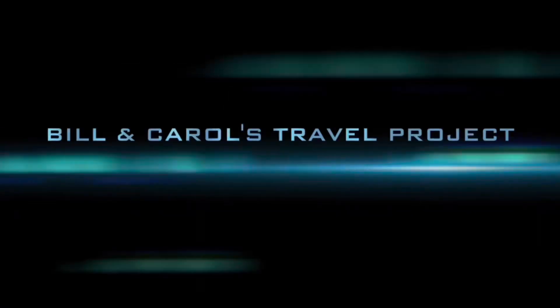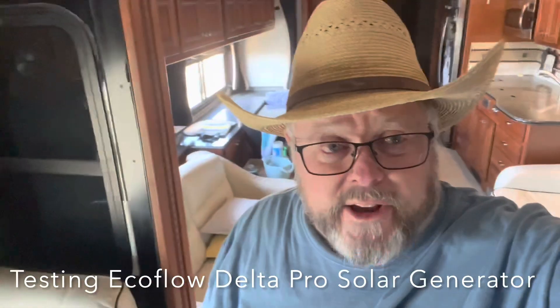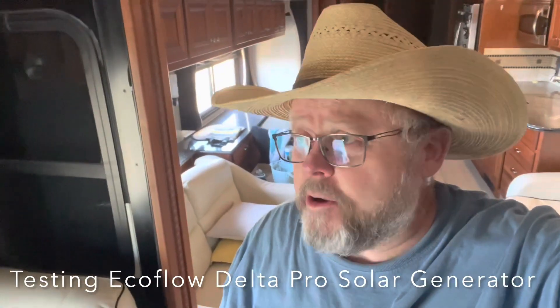Hey everybody, this is Bill with Bill and Carol's Travel Project. I'm experimenting — I told y'all I would update you on the solar panel deal, so here's where we're at.